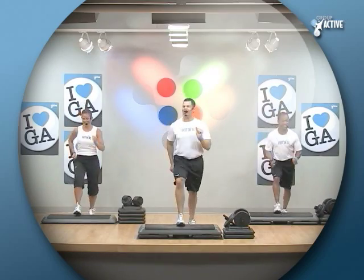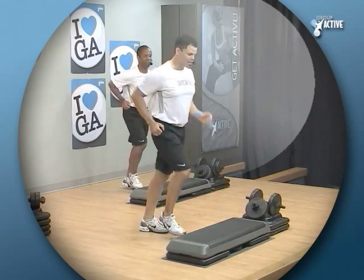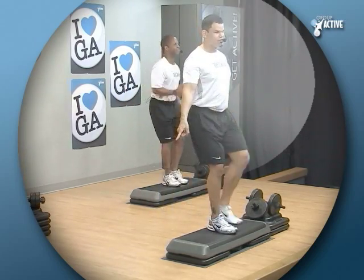Give me four on top, then to the floor. Up, up, down, down. Knee, tap back. Lots of levels to operate — you choose.